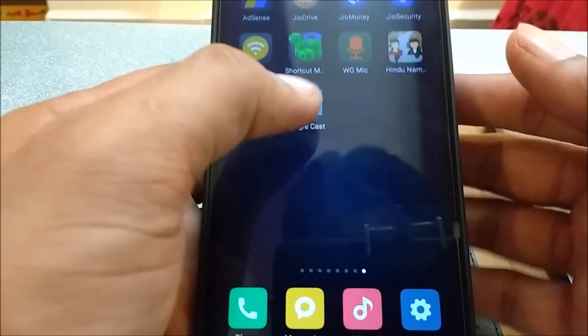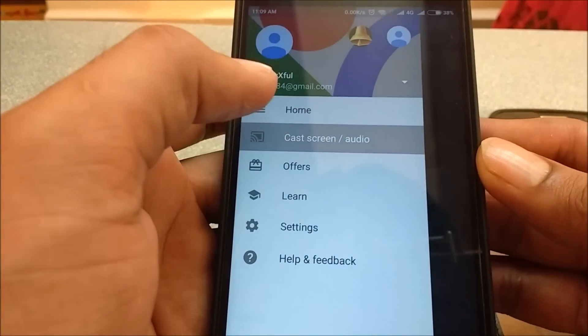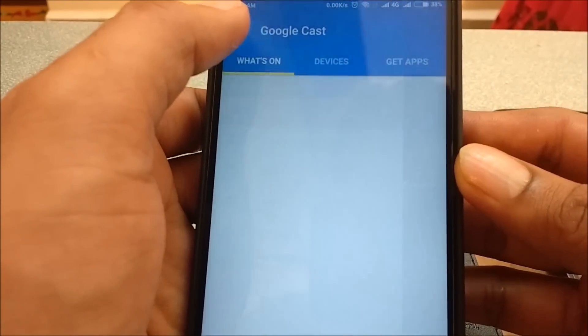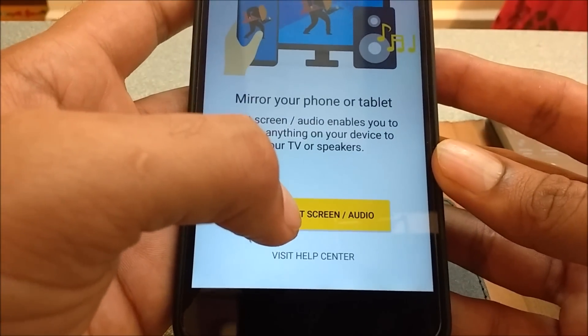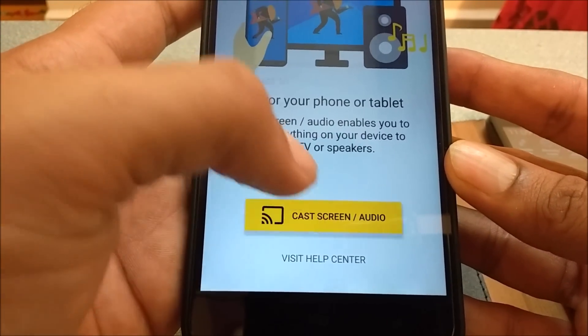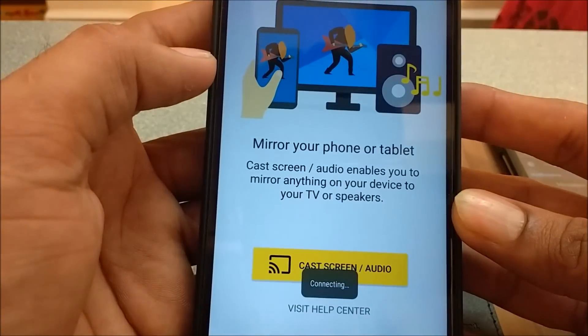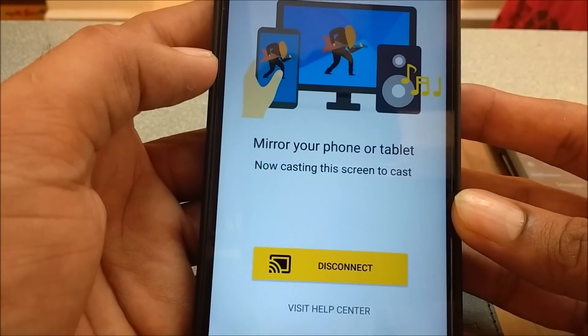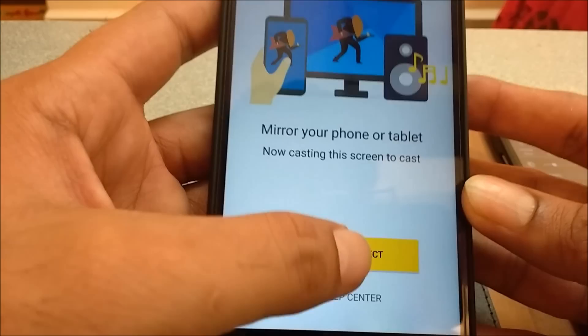Now open the Cast app and go to 'Cast Screen / Cast Screen Audio'. You'll find the option there. Click it and as you can see, the cast device is available. We can start casting — mirroring our device — and you can also disconnect when done.